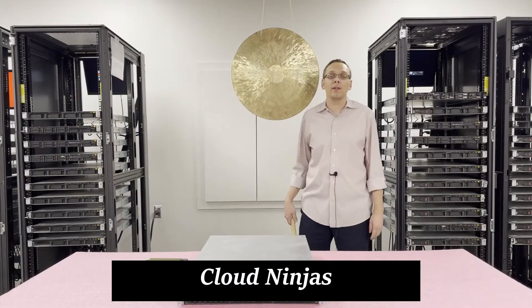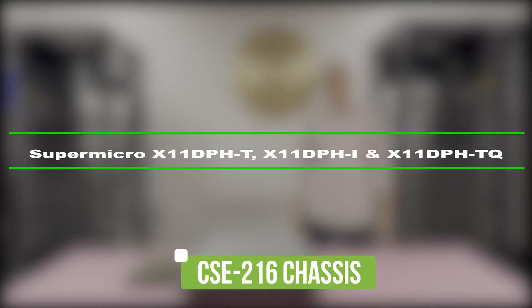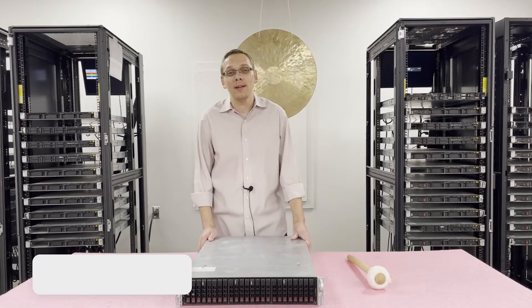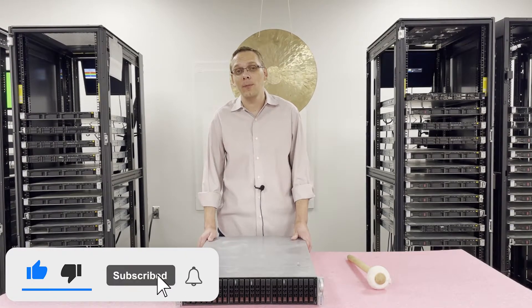Hey, I'm Scott Flowers with CloudNinjas. Today we're here to talk about the Supermicro CSE216 and specifically the motherboards inside the X11DPH-T, DPH-TQ, and DPH-I. Let's get rolling. Thanks for stopping by today to learn a little bit more about the Supermicro X11DPH family of motherboards.